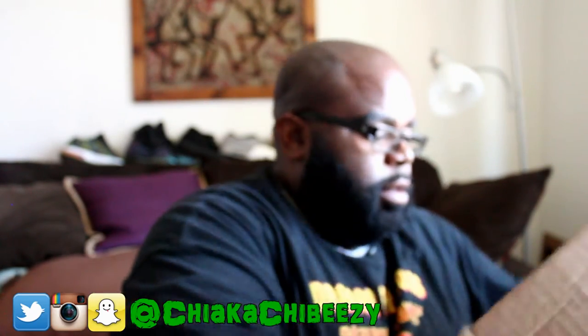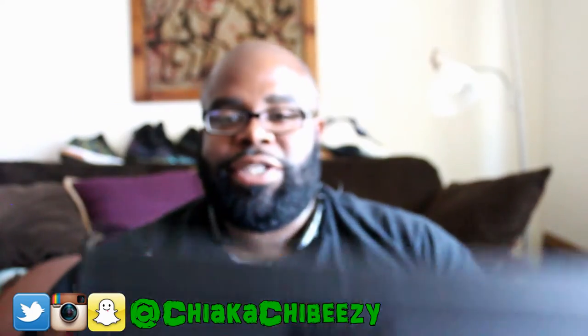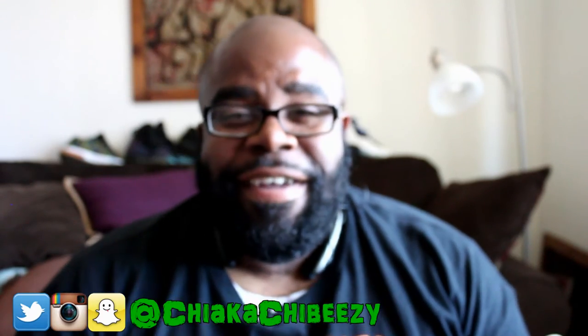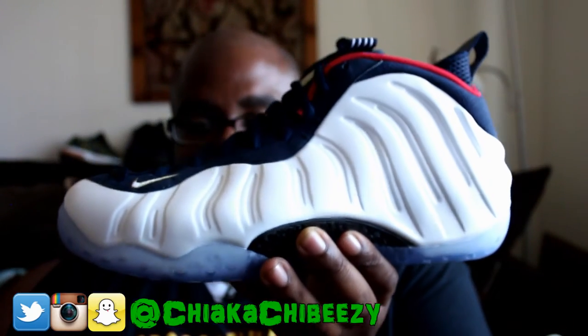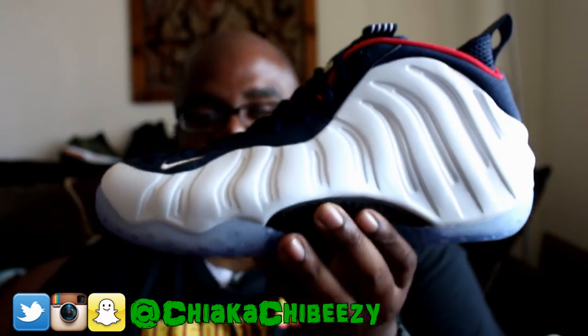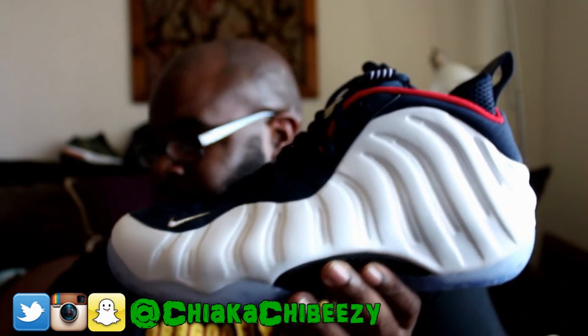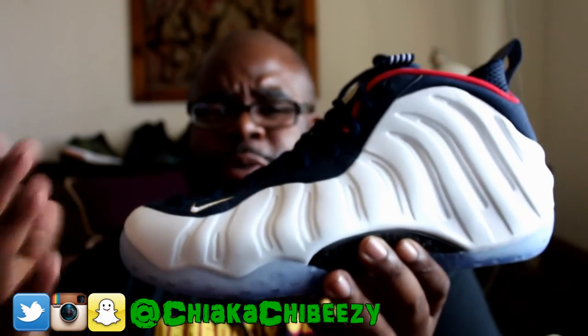As you can see, we have a Nike Sportswear box — I'm sure all of you guys know what this is. Yes sir, we have the Air Foamposite One Olympics, or USA. I forgot the exact term Nike used — it was something like 'Fluid Ones' or something along those lines.